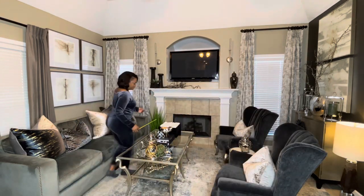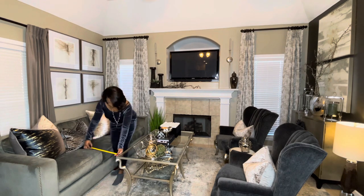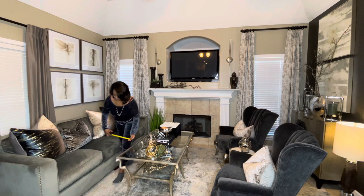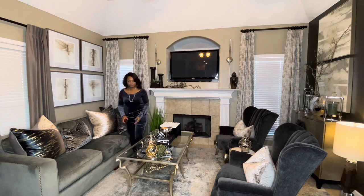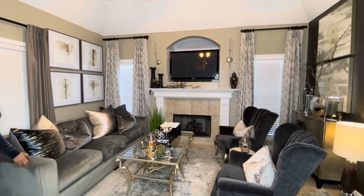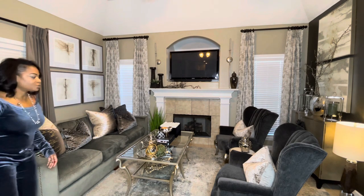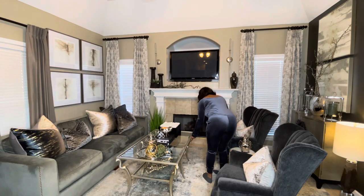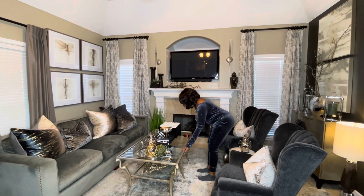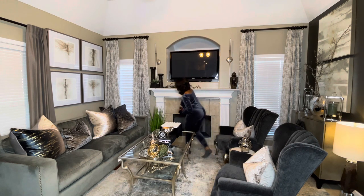I'm checking the measurements — I want my sofa to be at least 18 inches from the coffee table. I don't have end tables on that side because there's no space, so having that coffee table close to my sofa is really important. On the other side, since I do have an end table between the two chairs, it's not as critical. I'm going to make a few adjustments.